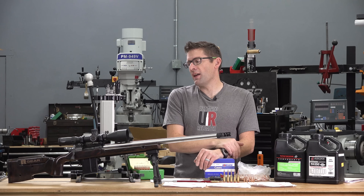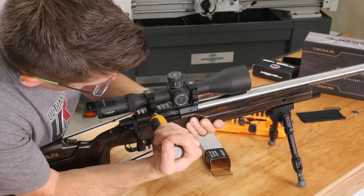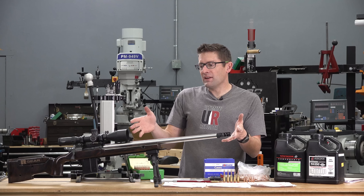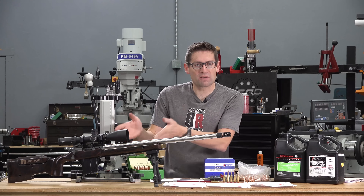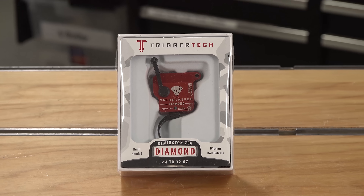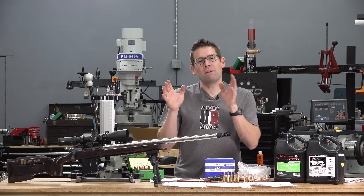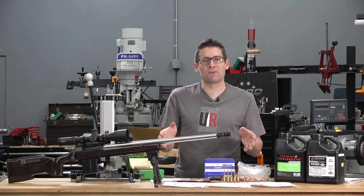We've topped it off with the Athlon Chronis 4.5 to 29 by 56 scope. The rifle is awesome. The TriggerTech Diamond Remington 700 trigger is set down to 7 ounces. Absolutely love it. But in that build video, all I showed you was the break-in results — about half MOA.